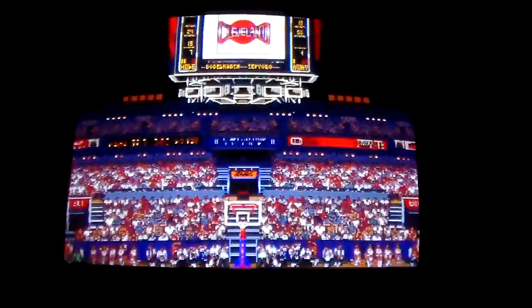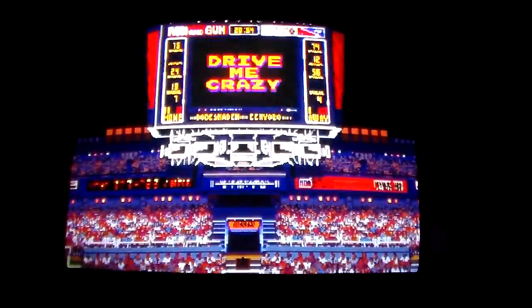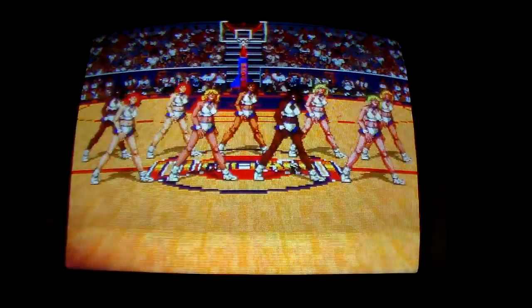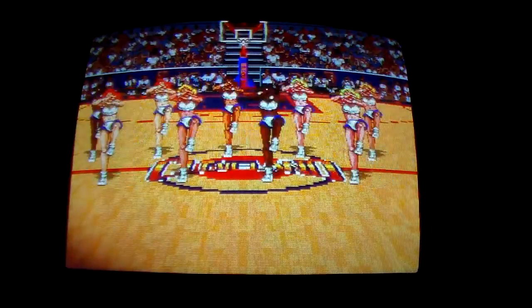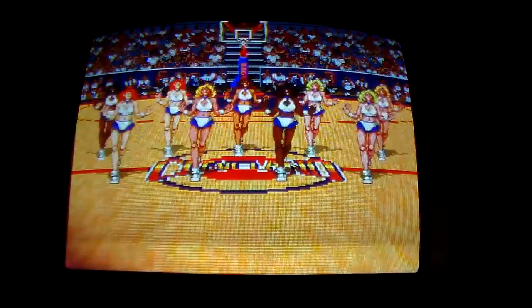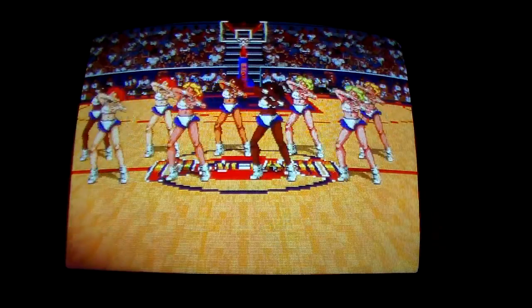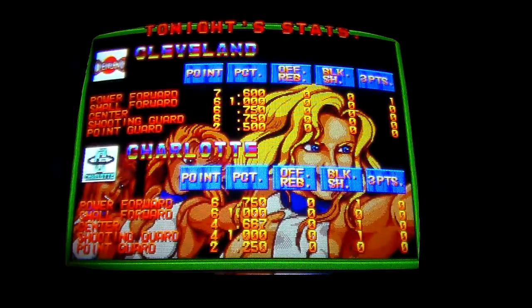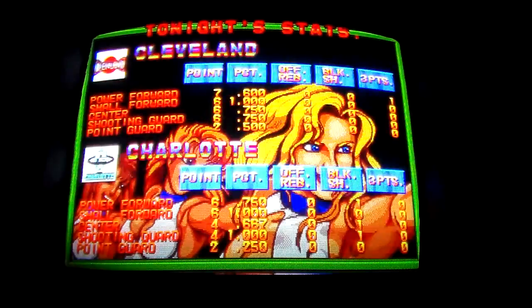Halftime show. Here's the halftime show — let's enjoy halftime tonight with some dances by the young, glamorous, and sexy group, the Cheer Girls. Look — the Cheer Girls.